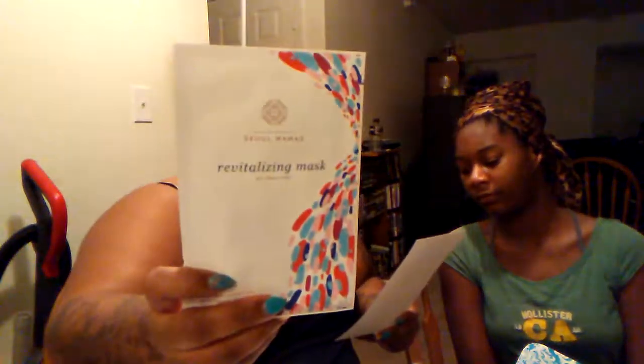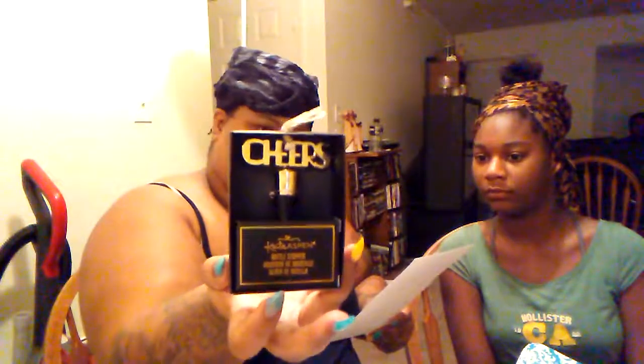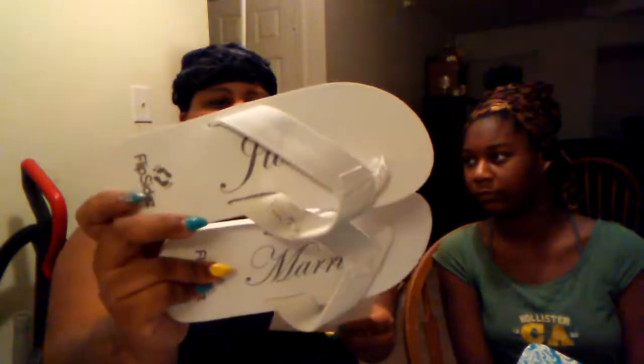So we got the Soul Mama's Revitalizing Mask, the tumbler which is damaged, the Kate Aspen bottle stopper, the Odds and Ends pom ponytail holders, and the Just Married flip-flops. These are great for when you go on your honeymoon because the bottom leaves imprints in the sand if you go to a beach.